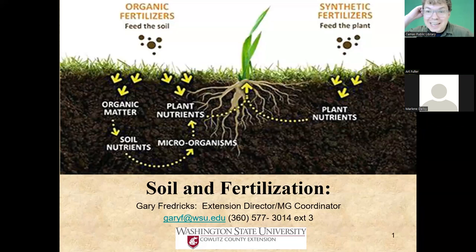Welcome, everyone. My name is Elliott Stapleton. I am from the Camas Public Library, and I'm excited for Soil Basics. This is a presentation by Art Fuller, and this event is co-hosted by Naturescaping of Southwest Washington and the Camas Public Library. I'm going to give a few housekeeping items before turning things over to Marlene from Naturescaping of Southwest Washington.